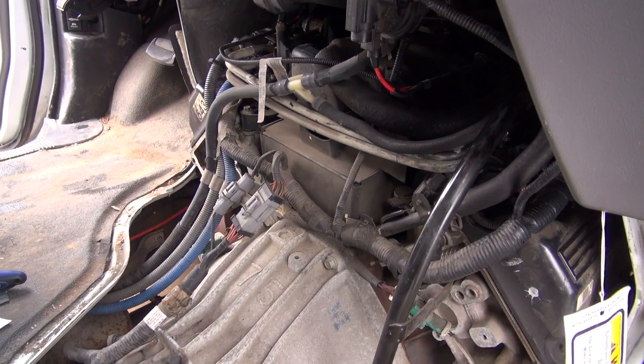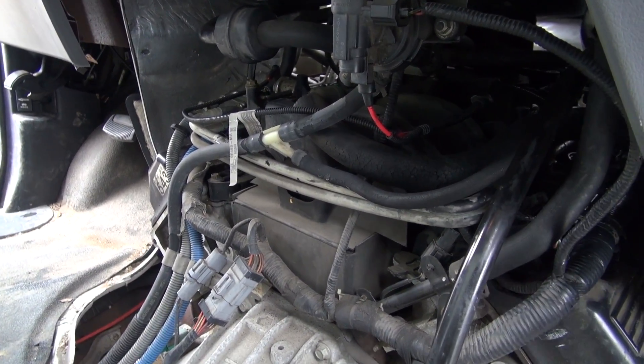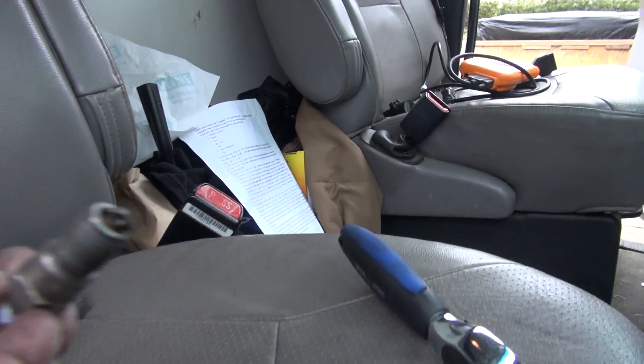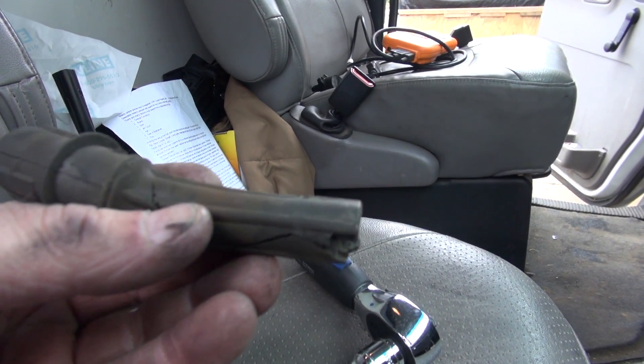That's how you repair one. She's running smooth and we got her back going again, thanks to that little kit. So if you've got this problem, that kit will solve it.